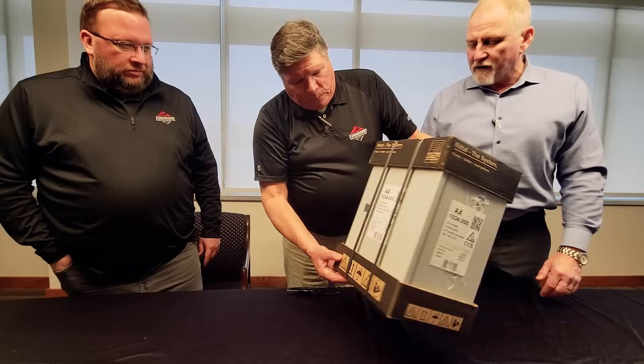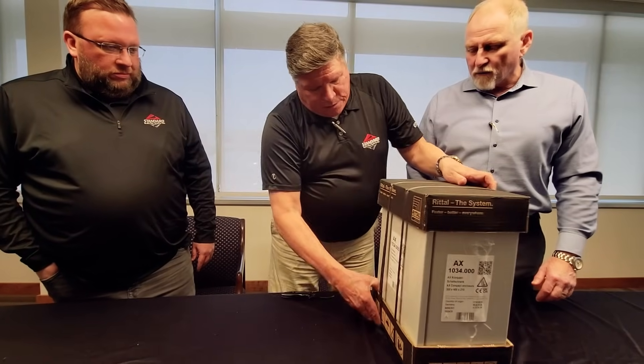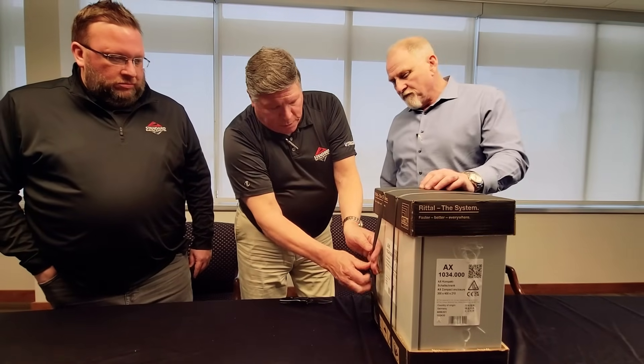So let's take the banding off of it and take a look at the rest of it too. Before the knife, usually you can cheat.